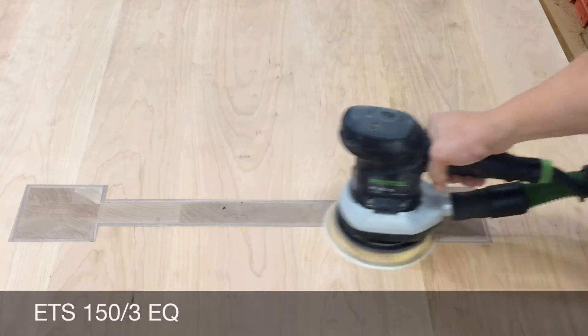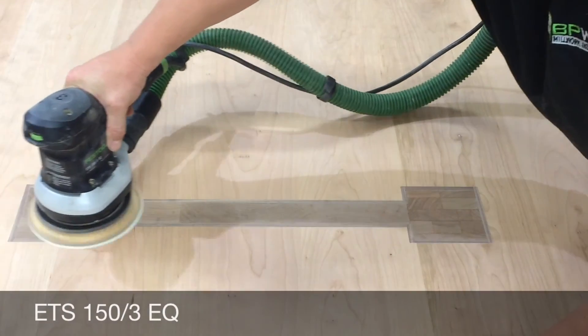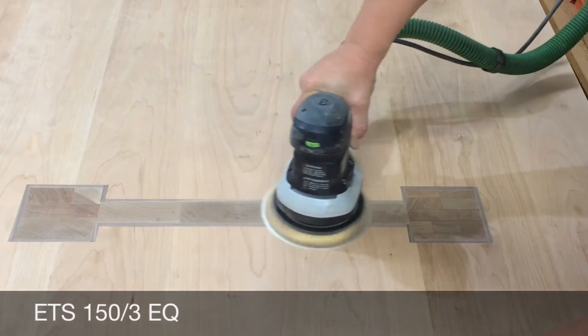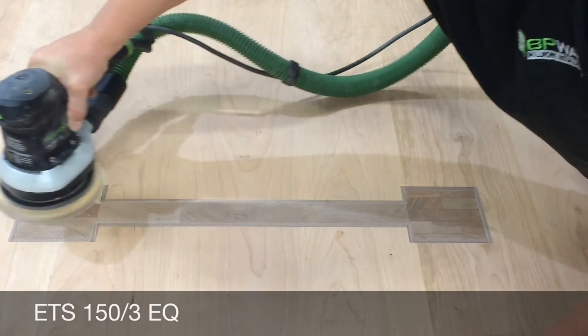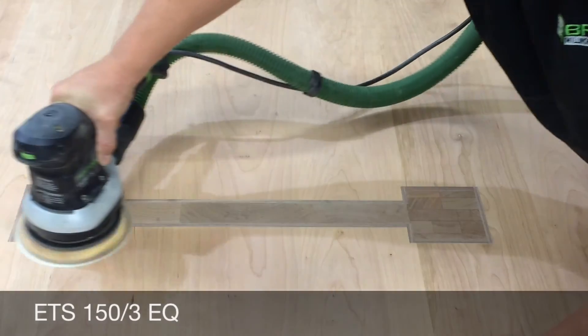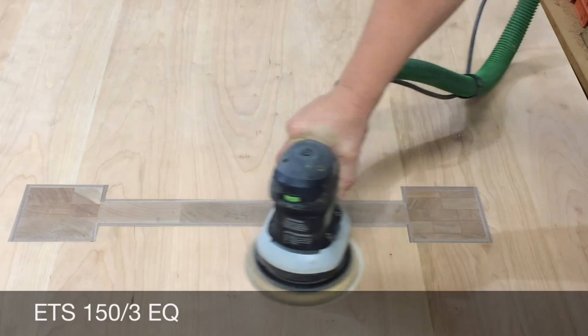I sanded the entire table with the Rotex starting at 100 grit, going to 120, skipped 150 and went to 180, then changed over to the ETS 150 and hit it with 180 again, working my way up to 220 before finishing the table.